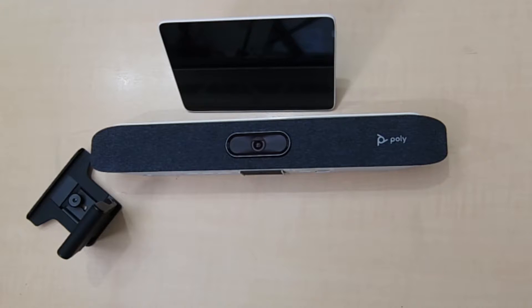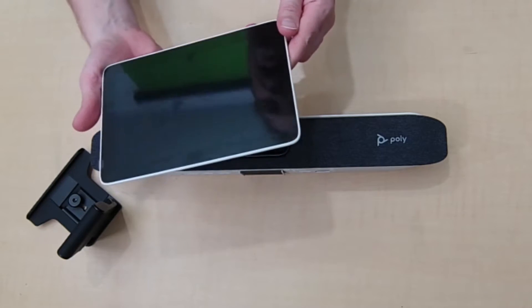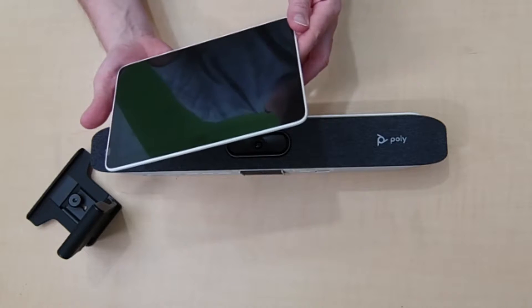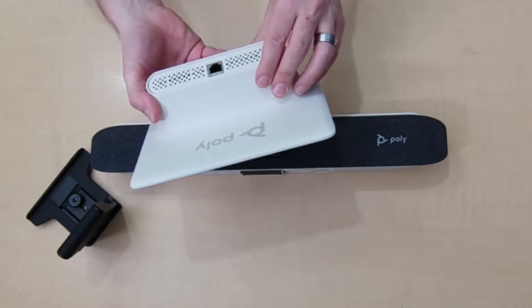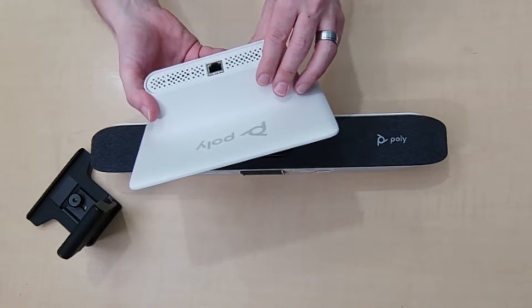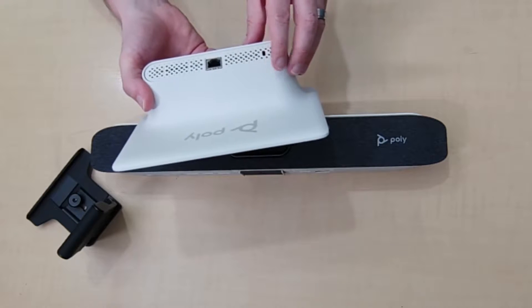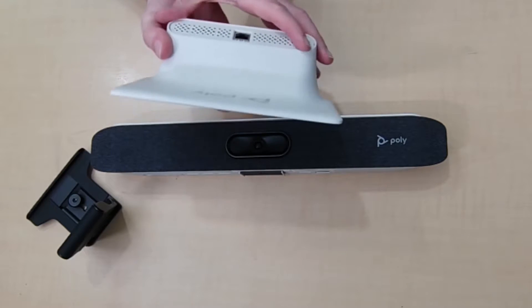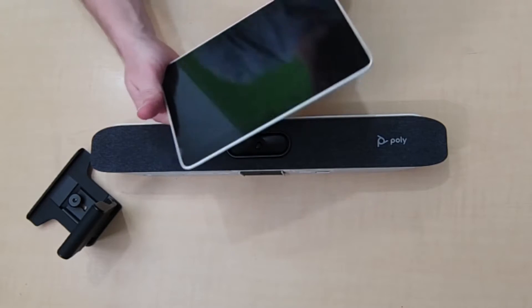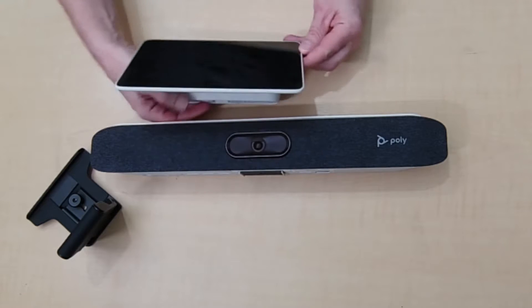Out of the box you get a power supply, a network cable, and an HDMI cable. Also included is the Poly TC8 — a touch display that lets you interact with the X30. It has ethernet and supports Power over Ethernet, so no additional power is needed. When you plug it into the same network as the X30, it will discover the device and you can authorize it as a controller. It's quite a small device and low profile, so you can see over the top of it easily.